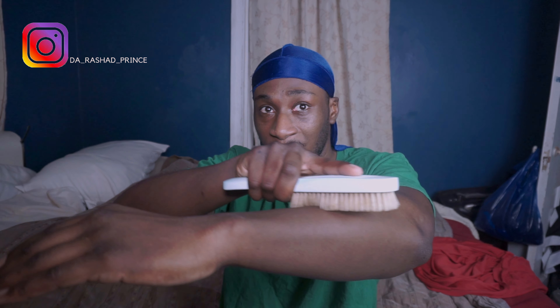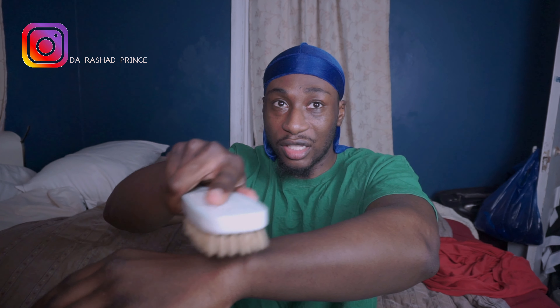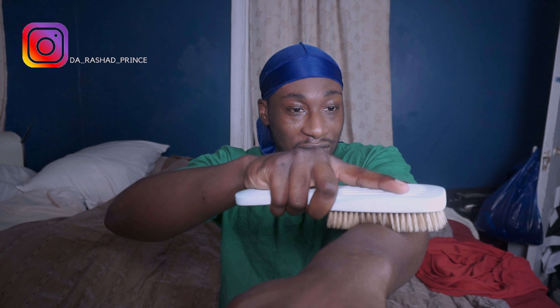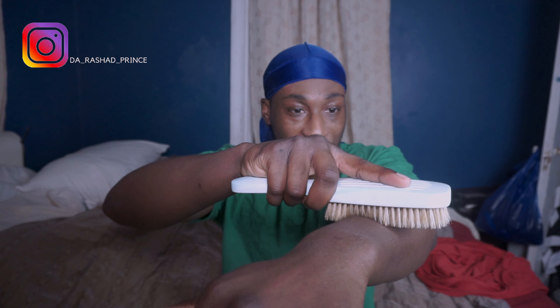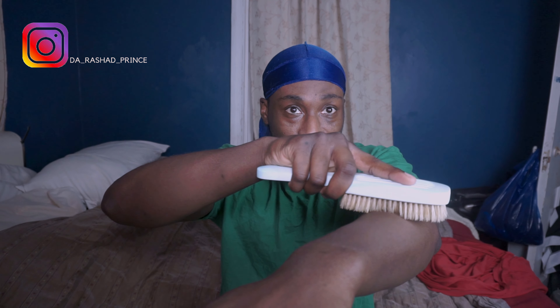Don't put pressure on the brush to ensure the bristles won't get damaged too soon. See the difference? The bristles are staying long, making my brush stroke much more efficient.